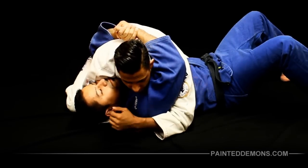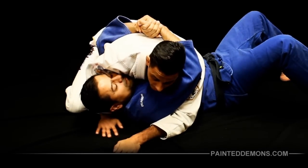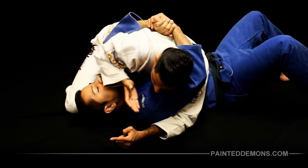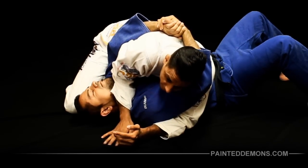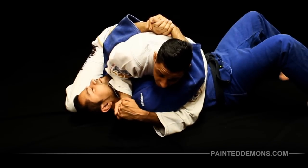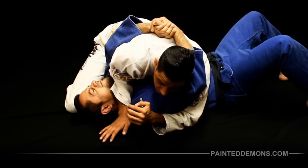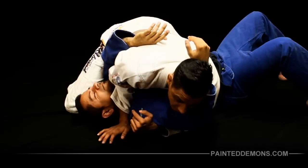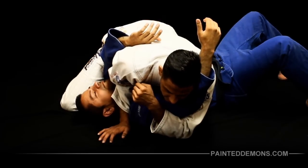I can isolate the arm to attack the kimura. What I'm gonna do is release the head control, bring my arm over the face, and get the blade of my forearm under the jawline on the throat. I'll place my palm on the mat, then start to lean my body forward — you'll feel the hands separate. I push down on the throat, lean forward arching in, and the hands are separated.